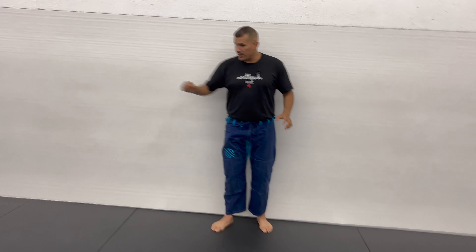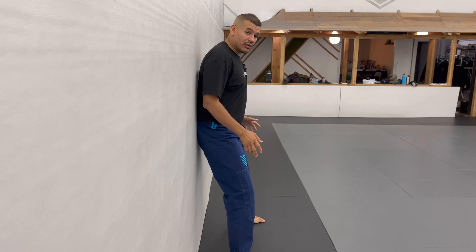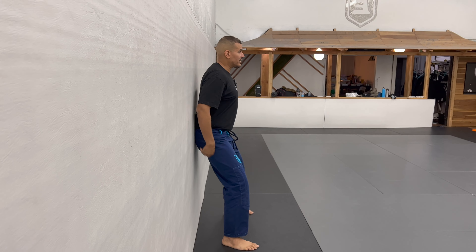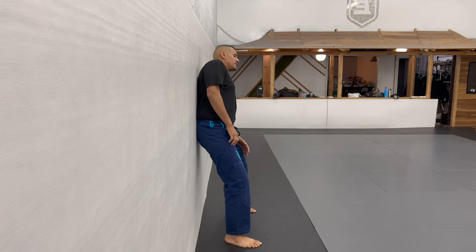First thing we're going to do, we're going to lean up against the wall. We'll bring the camera around to get a few different angles. You're going to lean your butt against the wall, separate your feet just a little, bend at the knees, and rest your butt on the wall. Then tilt to the sides to see how much lower back pain you have.